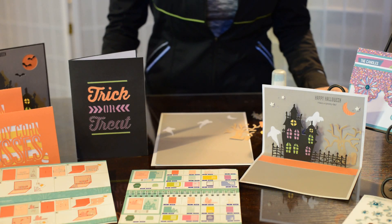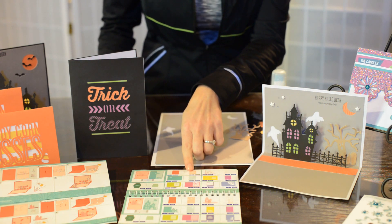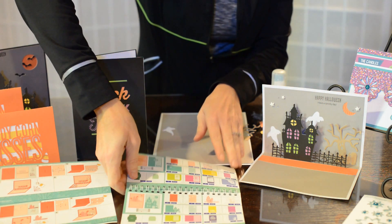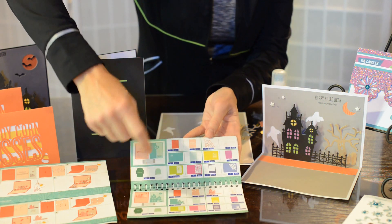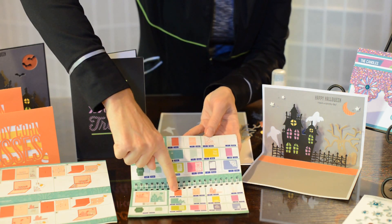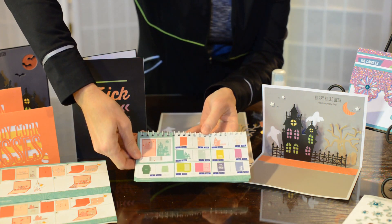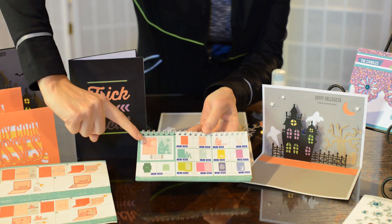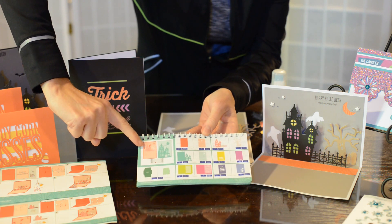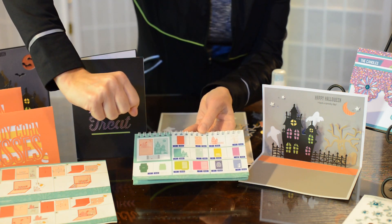Hi everyone, it's Holly. I know you can't see me right now because I really want to focus on how to build this scene card, which happens to be found in the new Artfully Sent cartridge. And as you can see, it's these pieces that are up here, and this is found on page 44 of your handbook. So I'm going to walk you through very quickly how to build this pop-up function on page 44 of Artfully Sent.